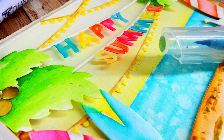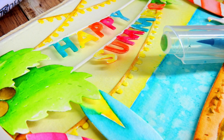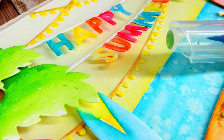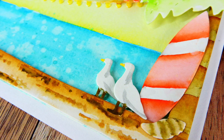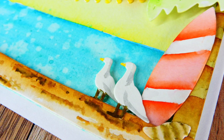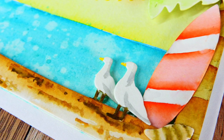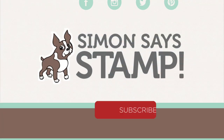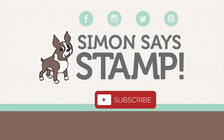That's it! I hope you've enjoyed and got some inspiration on using Tailored Expression dies and watercolors to create fun details on your die cuts. If you have questions, leave them in the comments, and head over to the Simon Says Stamp blog for more information including still pictures and products used. If you enjoyed this video, please give it a thumbs up, subscribe to our YouTube channel, and connect with us on social media. Thanks so much for watching — we'll see you again soon.